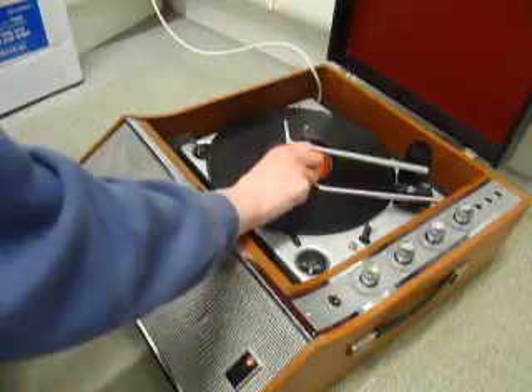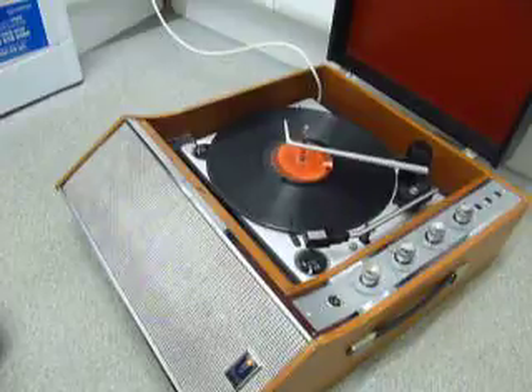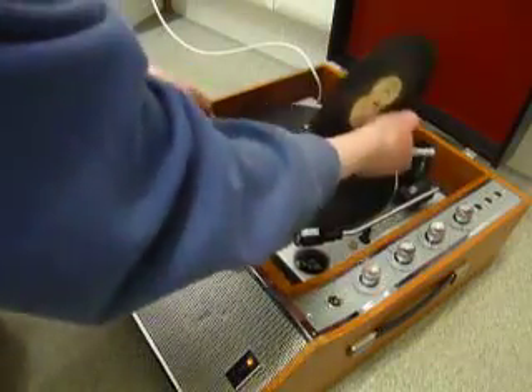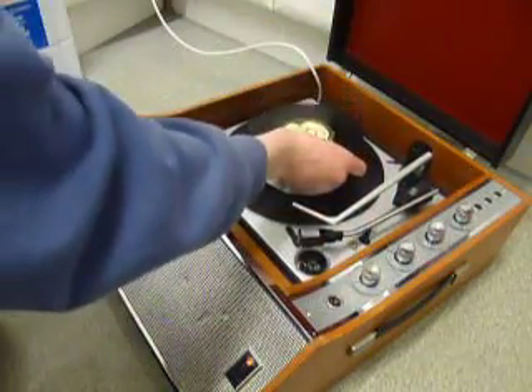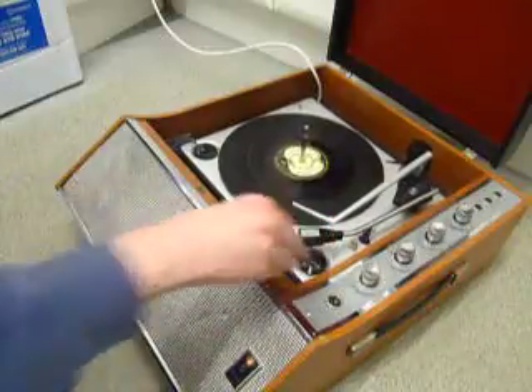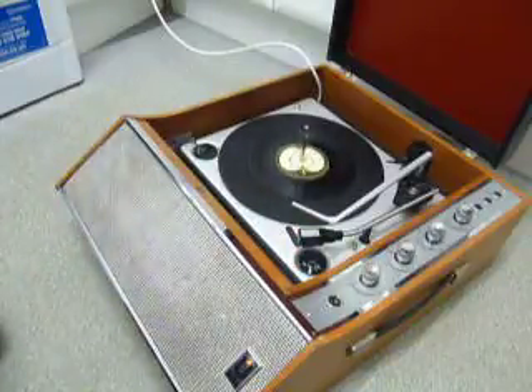The arm lifts off automatically when it reaches the end of the record. If you don't want to use the auto changer and you just want to play one record manually at a time, you can just pop an individual record down the spindle onto the platter and select the manual option so that the turntable starts to turn, and you can then place the arm onto the record yourself.